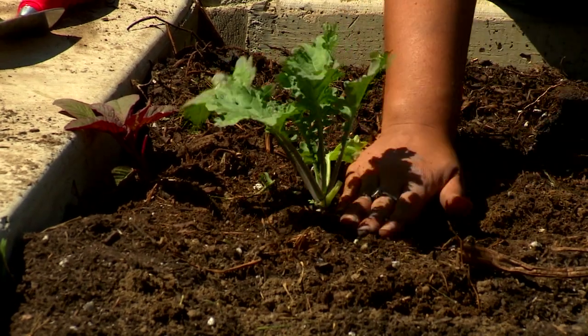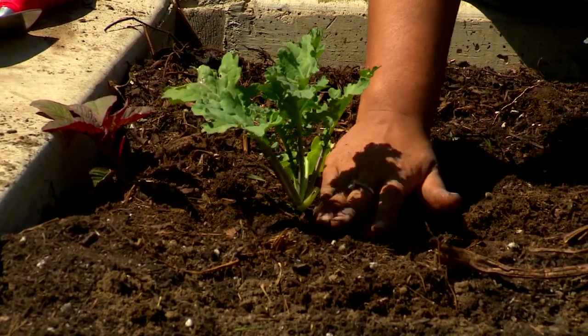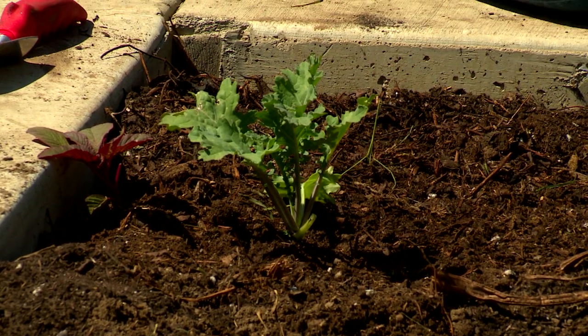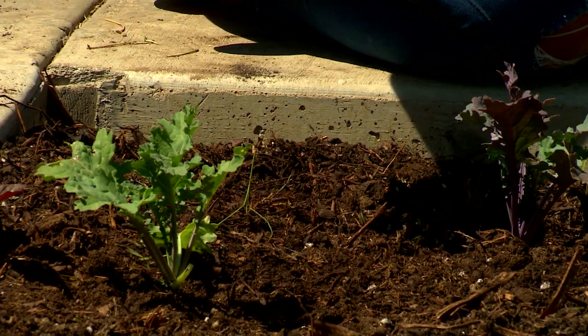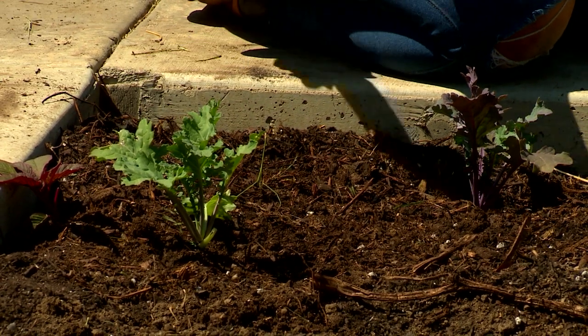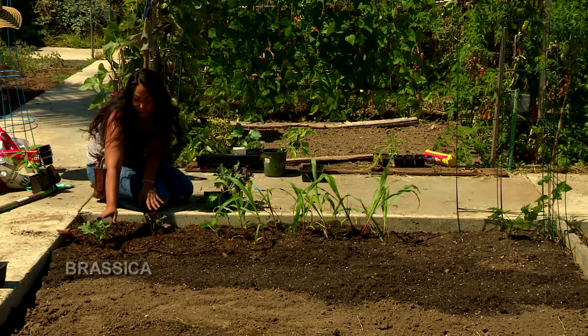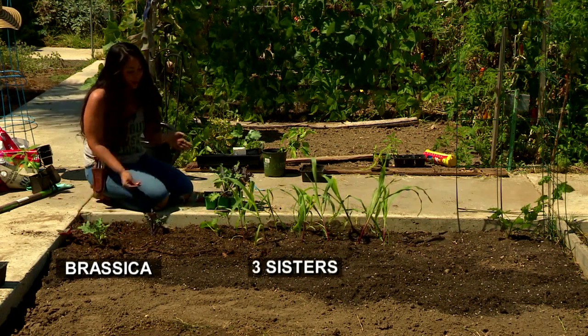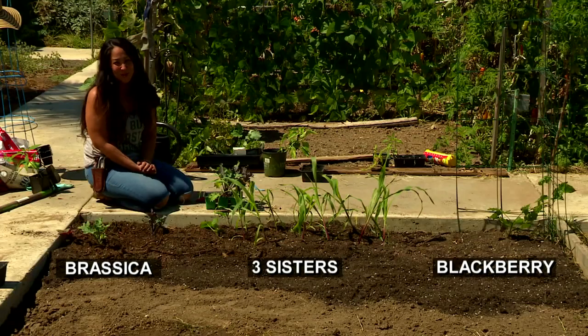Gently cover it up, cover up that base of the roots and leave your stem showing. That will ensure proper growth. The roots will grow nice and strong and the stem will stay healthy and strong as well — it won't develop any rot. So now we have our beautiful brassicas, our cool weather crops alongside our three sisters and our beautiful blackberry bush. That about wraps it up. My name is Danielle Marquez. This concludes our series on planting. We'll see you next time.